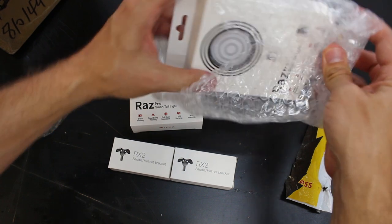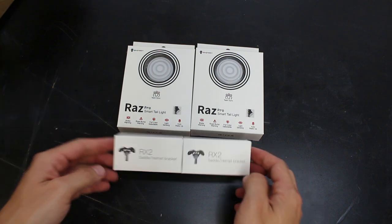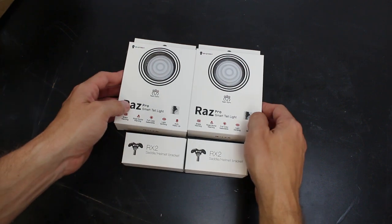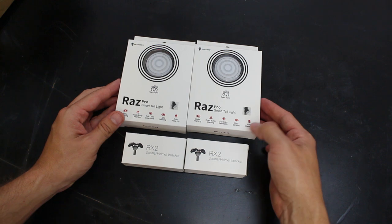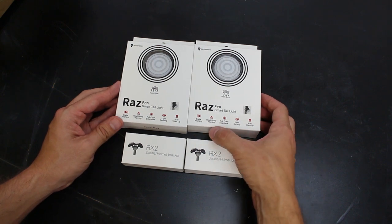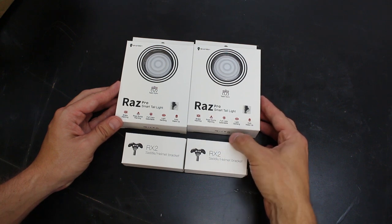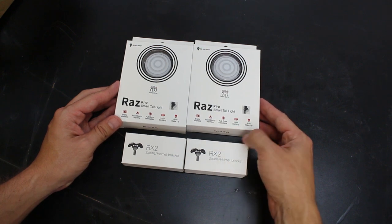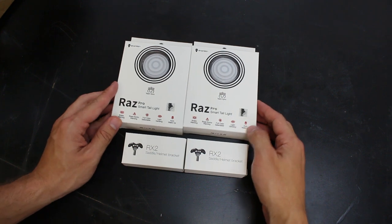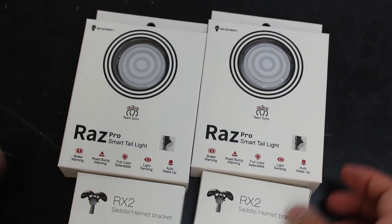And here's the lights themselves. So these are the Raz Pro Smart Tail Lights and Brackets. They do Team Sync, Brake Warning — I'm not really sure what that is — Road Bump Warning, Full Color Selectable, Light Sensing, Auto Wake Up. So those are the features. Let's first take a look at the box and what it shows.